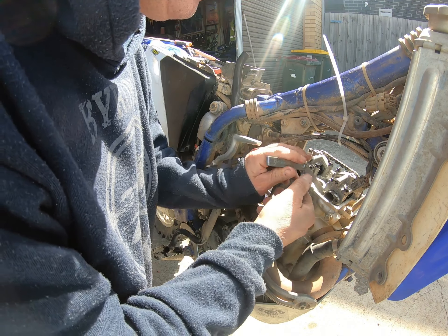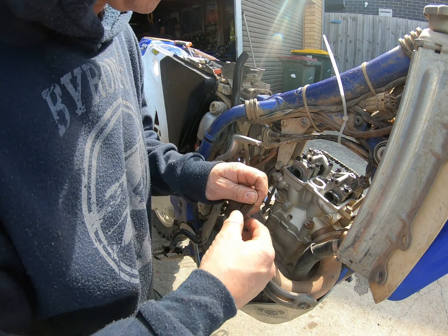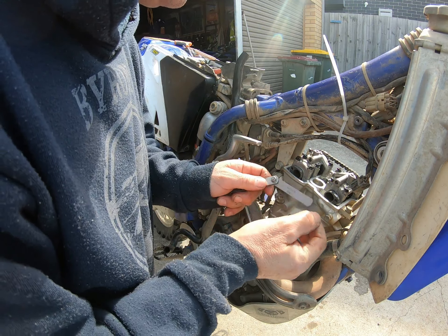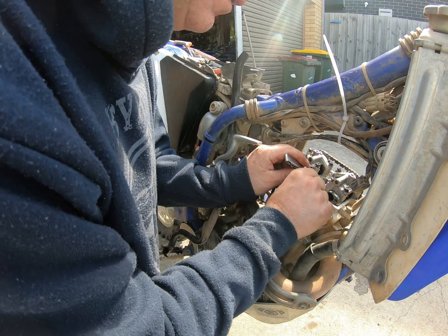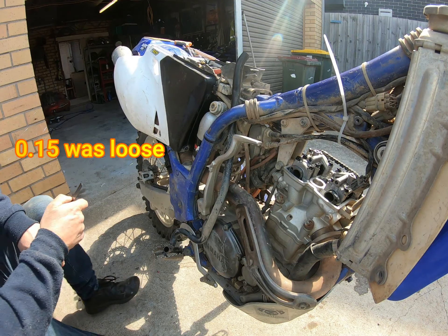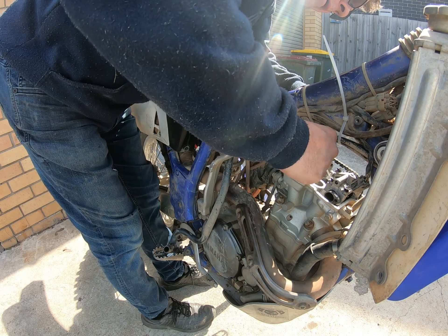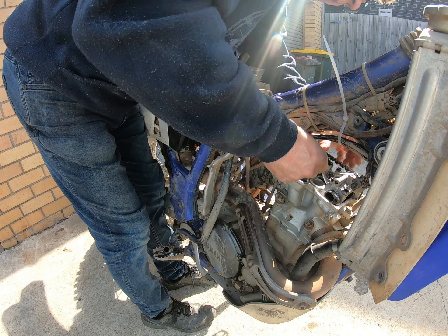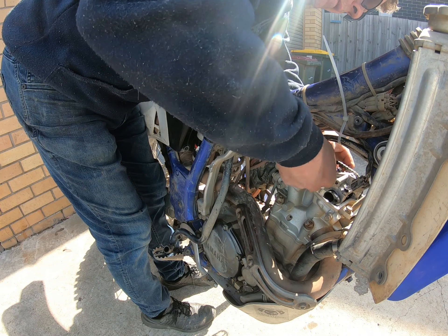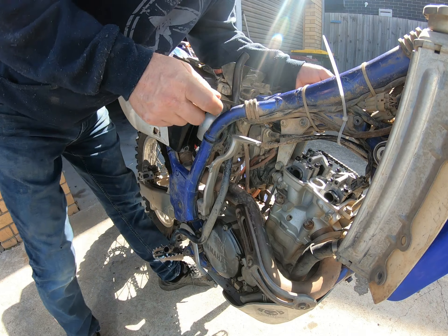Exhaust - nope, she's a bit tight. I'll try 0.15mm; if that doesn't fit then I really know they are closed up. Well, that fits no worries - so it's not too bad on the exhaust. Exhaust is pretty good actually.